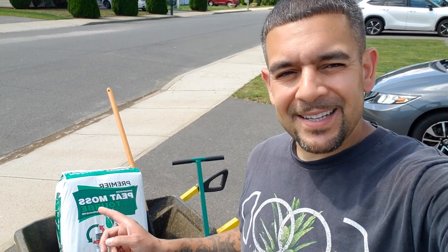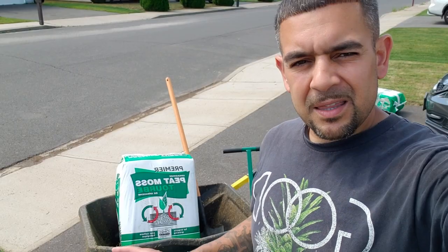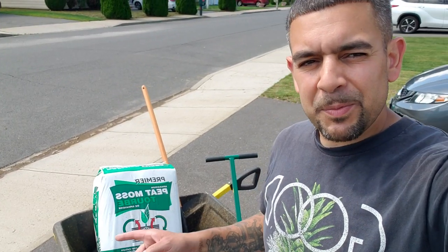We're going to cover the seed with some peat moss. The peat moss is going to retain moisture and keep the seed from washing away in the event of a heavy rain. A thin layer of peat moss is going to keep the moisture on the seed to ensure proper germination.